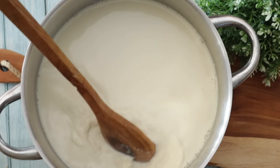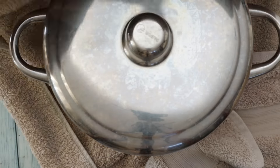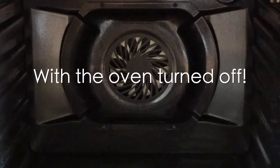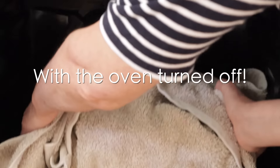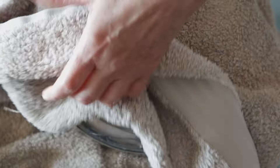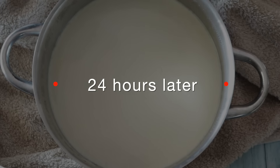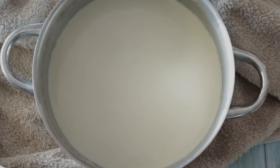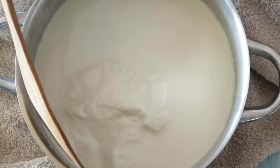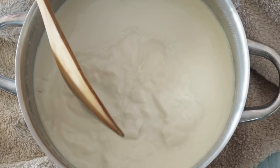Stir a little bit, then cover and put it in the oven for 24 hours. See, that's what you're supposed to look for — it's thicker, it's almost yogurt-y. That's exactly what we want. If it looks like that, it means it worked.